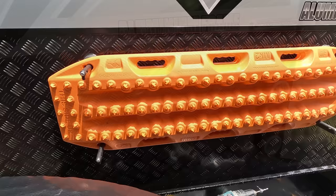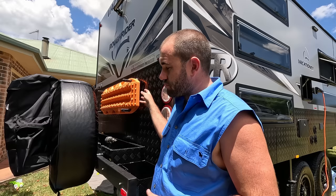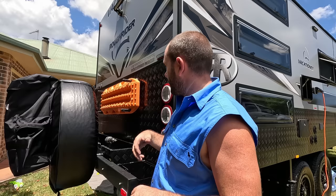So there you have it — an installed set of Maxtrax. Pretty easy, you don't need many tools. Word of advice: measure twice, drill once. We fluked it. Maxtrax are great, and that is a great mounting system. I have mounted the treads before, and I much prefer Maxtrax brackets and pins. Lockable, you can have two or four, and it holds tight. Yeah, cool bit of gear — great for getting out of trouble when you're all alone and nobody's there to help.